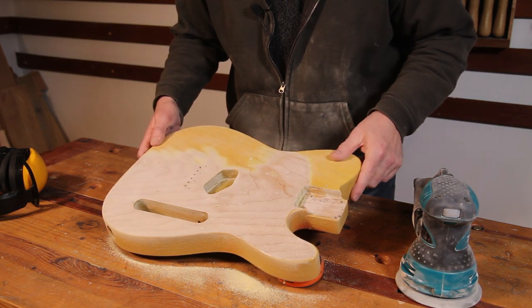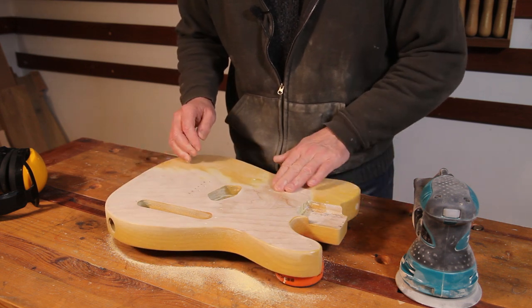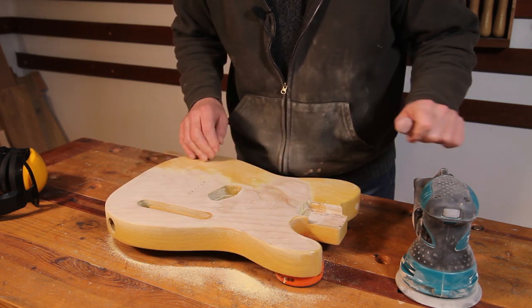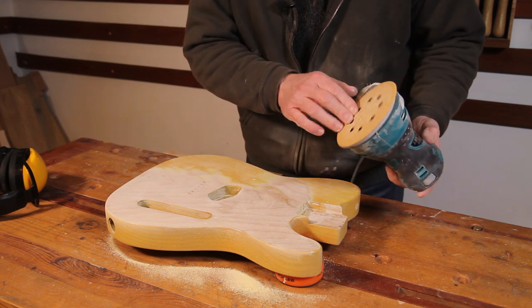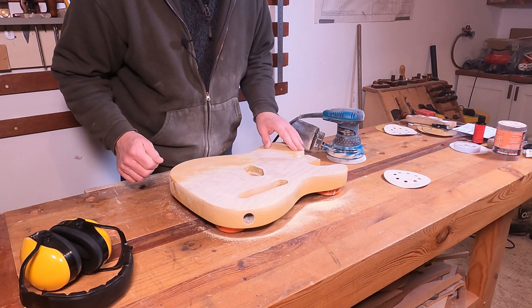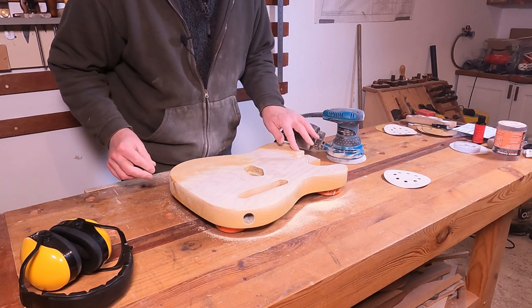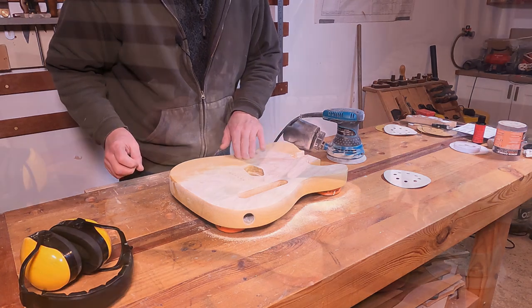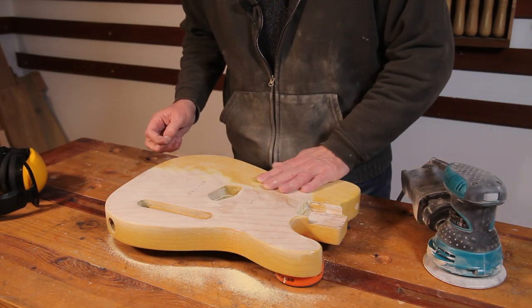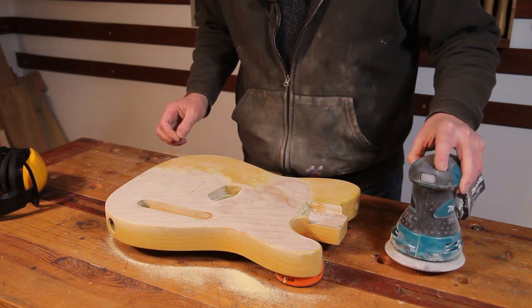So about 10 minutes into the sanding and it's coming up quite nicely. I'm nearly through most of the top, which is great. It is clogging up my paper quite badly though. I think the top coat I used was an acrylic and it doesn't harden like a nitro lacquer would, so it always remains a little bit soft, especially if you get some heat into it. But I'm not doing bad — still on the first pad so that's fine.